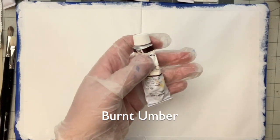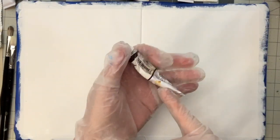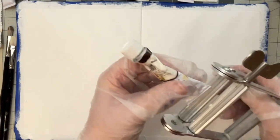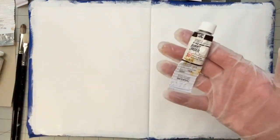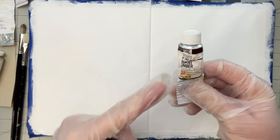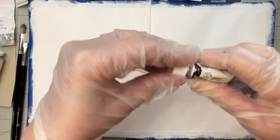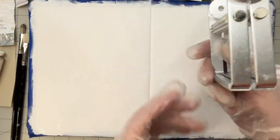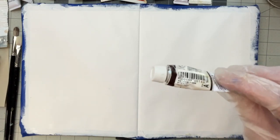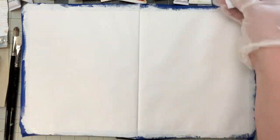Then this is a Burnt Umber from Holbein. If you get one of these tube crimpers, these are worth their weight in gold. If you see a tube that's got a lot of paint still left in there but it's going to be a pain to get out — if I do this, it pushes all that paint up to the top. A tube crimper is only about five to eight dollars, and like I said, they're worth their weight in gold. One tube of this alone will pay for it.